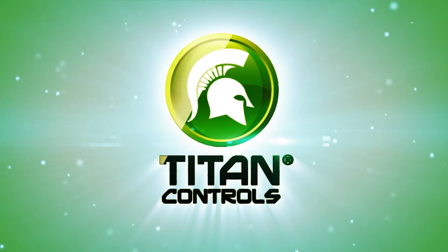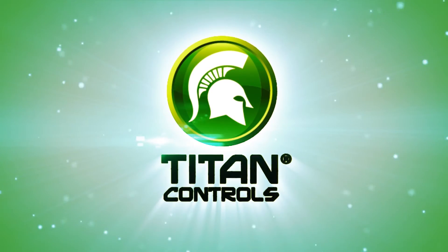Thank you for choosing the Apollo 12 short period cycle timer with photo cell. Titan Controls — gardening with the gods.